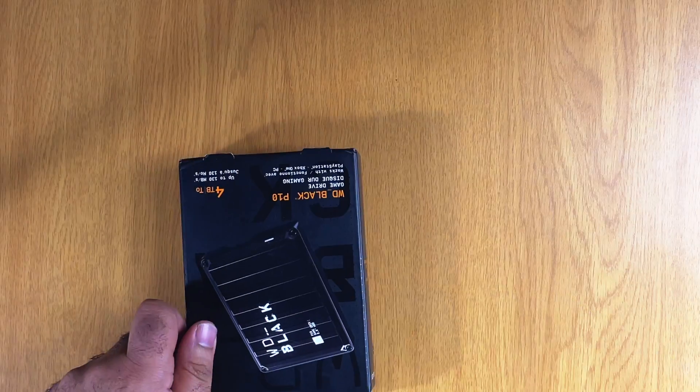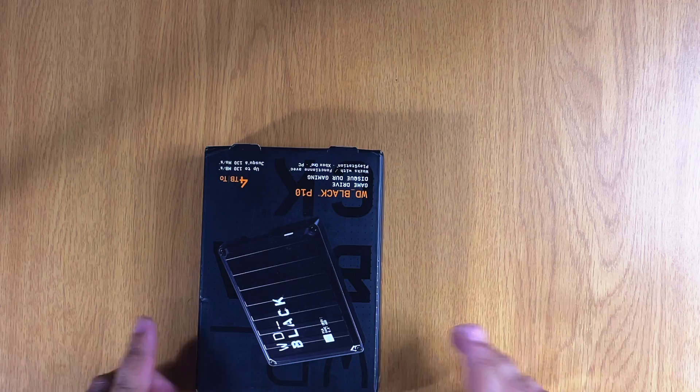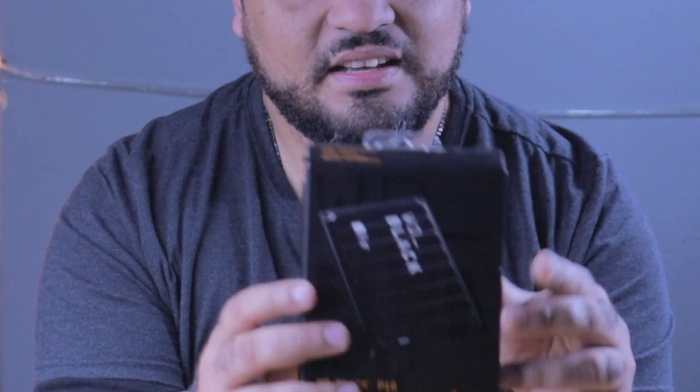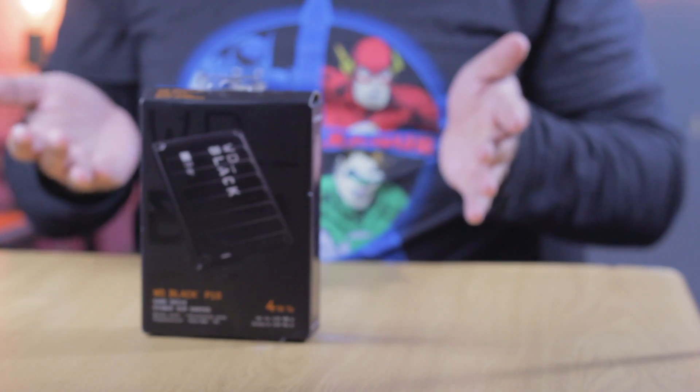Oh wow. And if you are a fan of hard drives or solid state drives, you would know the name Western Digital — that is what this company is. They deal in portable hard drives, solid state drives, cloud drives, NAS drives. This is actually quite cool.